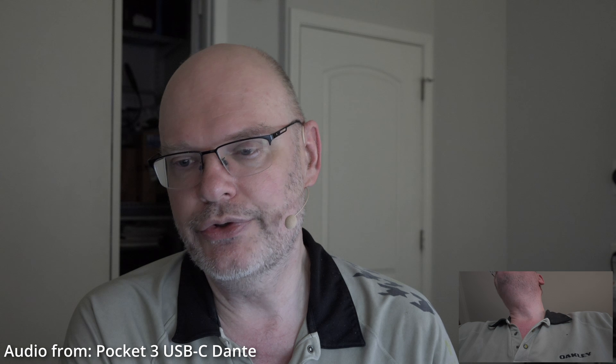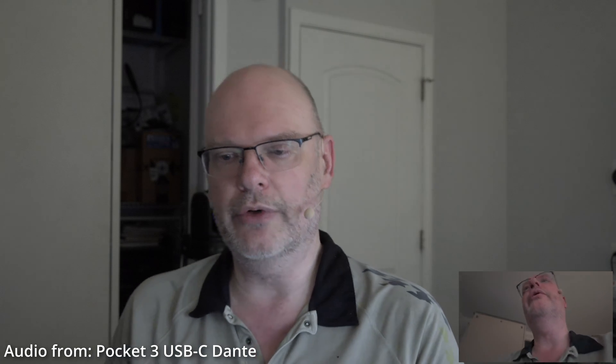You should now only be hearing me in the left channel. And now you should only be hearing me in the right channel. And now we are back to centered left-right.